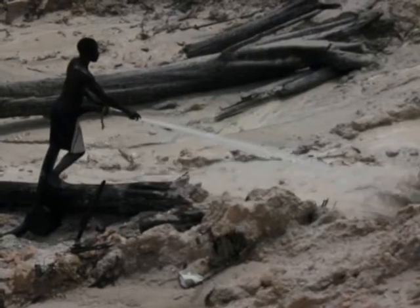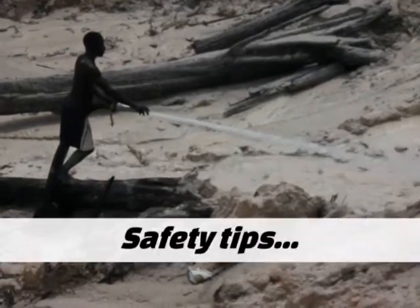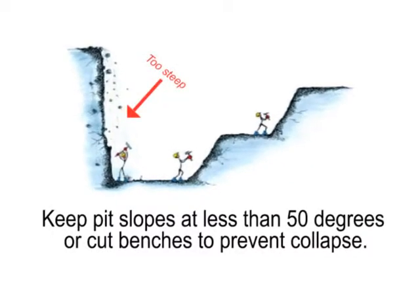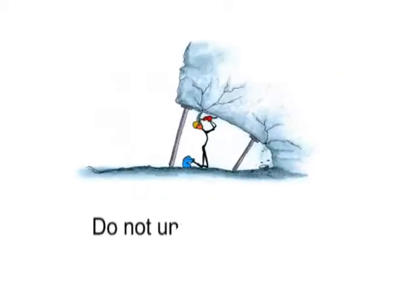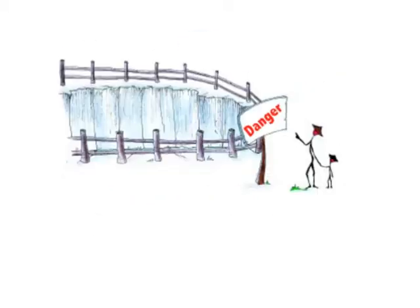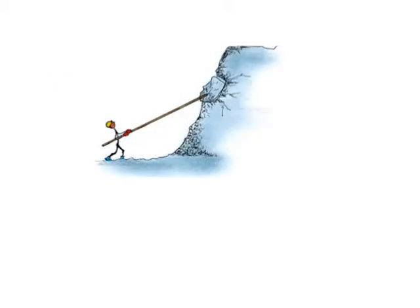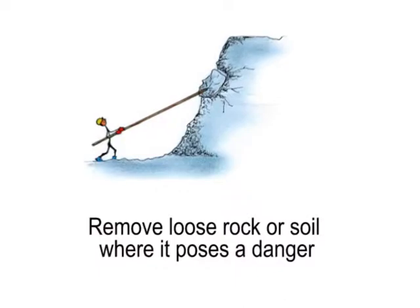As you mine for gold, remember these safety tips. Keep pit slopes at less than 50 degrees or cut benches to prevent collapse. Do not undercut pit faces. Block off and mark unstable ground until it is fixed. Remove loose rock or soil where it poses a danger.